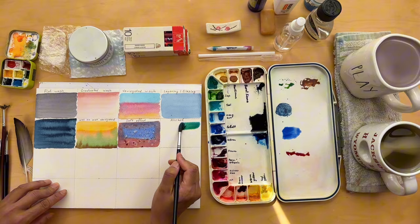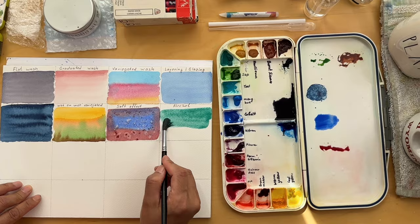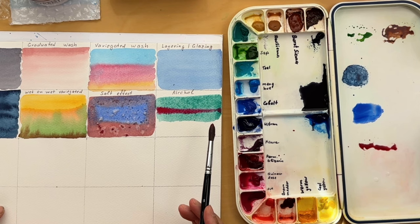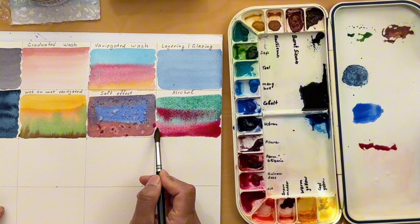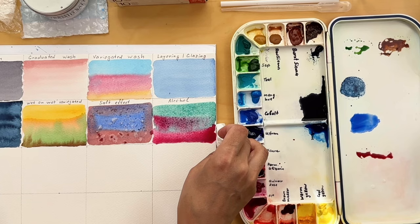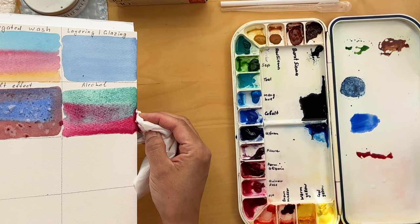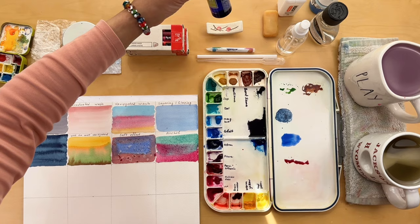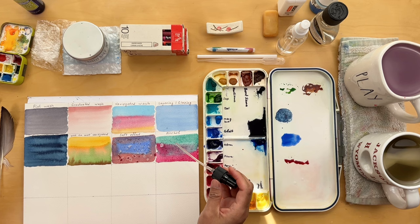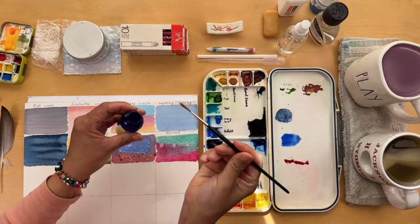Now let's add a twist to our experiments. This time we'll use rubbing alcohol on wet washes for unusual effects. I've chosen a vibrant duo — Viridian and Quinacridone Rose. I like how these colors buzz with energy when they combine. After applying a wash to your watercolor paper, grab your rubbing alcohol, a pipette or even a thin brush and start dropping alcohol onto the wet paint. Watch as the colors spread, creating mesmerizing blooms where the alcohol touches the paper. Experiment with the placement and amount of alcohol drops — imagine the possibilities: starry nights, frothy seas or abstract landscapes.